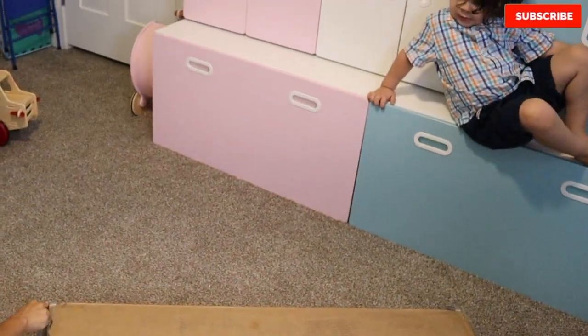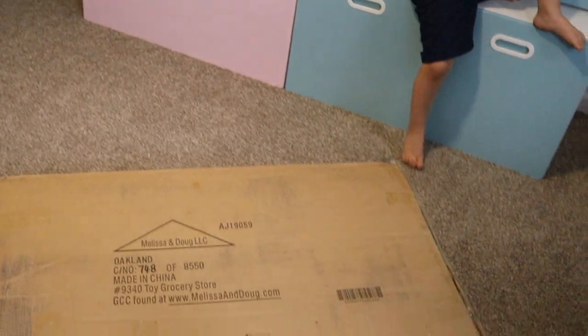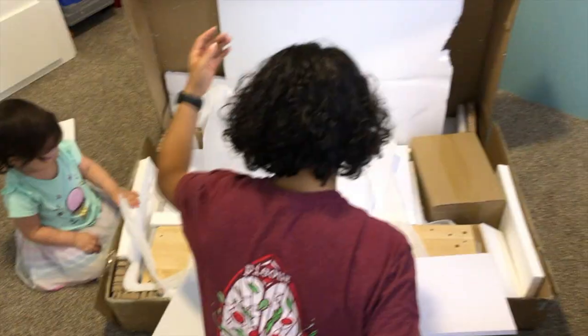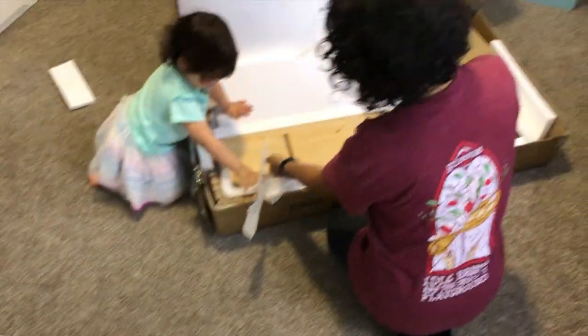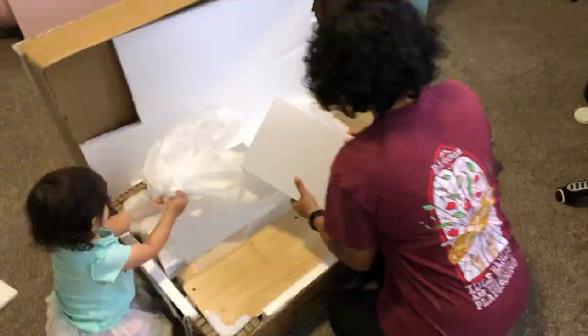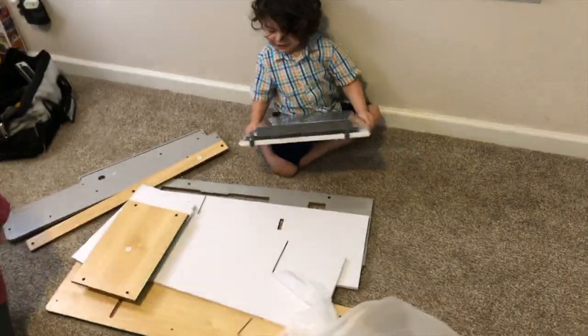We usually like to just get all the pieces separated, see what we have and then organize it from that point. Whoa, look at that! Get all the wood pieces out. Look at this!